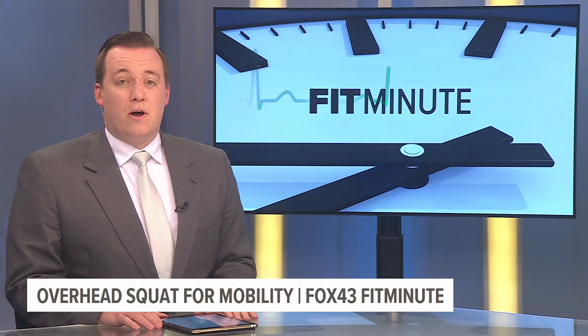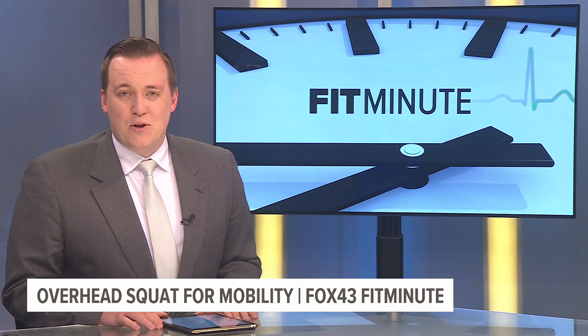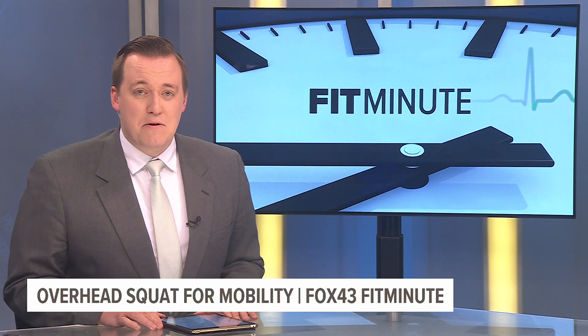When you're exercising, it's important to focus on flexibility and mobility in the gym. Fox 43's Allie Dubicki and trainers from the York JCC show us the gold standard of mobility moves in this week's Fit Minute. In this week's Fox 43 Fit Minute with the JCC, Danny is going to show us a mobility move. We're going to be looking at the gold standard of mobility, which is the overhead squat.